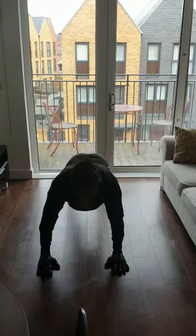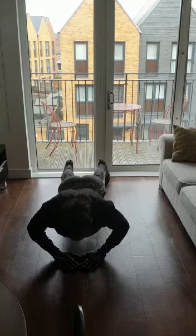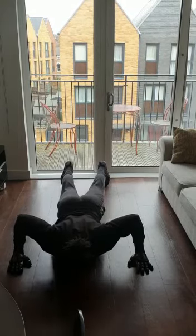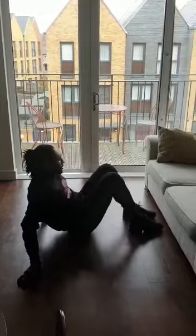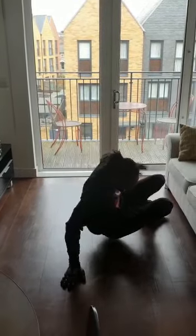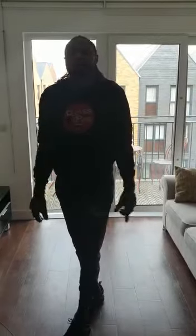You've got press ups, you've got diamond press ups, wide press ups. If you've got a sofa or anything at home, also place feet underneath for a few sets and reps. That should keep you ticking over until we're out. Peace.